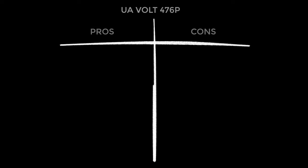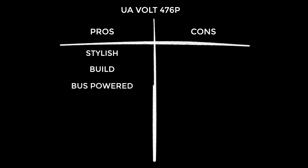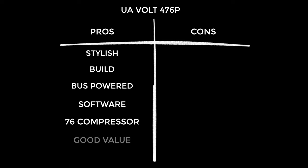Into the pros: this is super stylish — I just love the colour scheme, the wooden accents, the meters, it's the business. I've been really impressed by the build quality, it's as good as any I've seen around this price range. It can be USB powered, and I suggest that if you're anywhere other than in the field, this is the way to power it. It comes with a pretty good software bundle — it shouldn't be the reason you buy it, but it helps. The 76 compressors sound surprisingly good — they're nice to have, but they come with a caveat. And I would say this is good value, not outstanding, but really good.